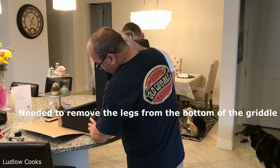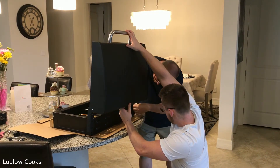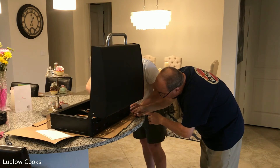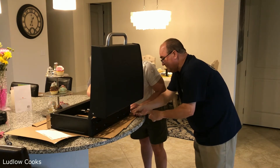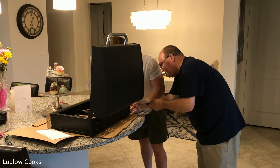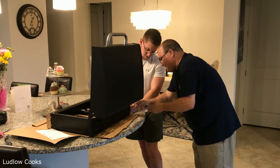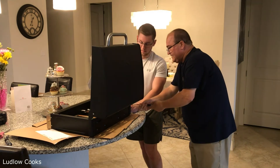You want to get it lined up. We got that on — get the nut on. Let's do the bottom one first, then the top. Got it? Excellent.